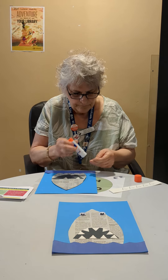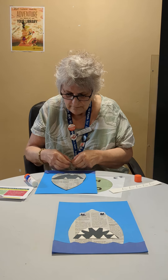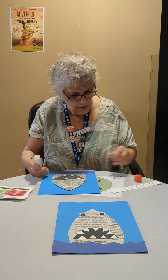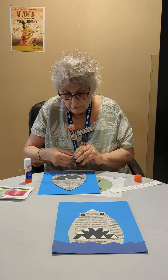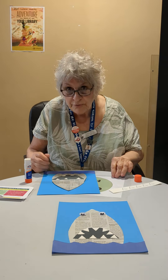Three, four — and maybe the shark went to the dentist often enough and lost some teeth! There we go. Last but not least: big googly eyes!